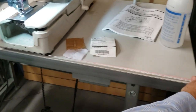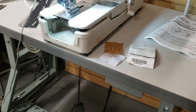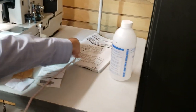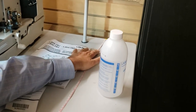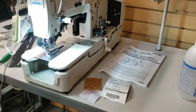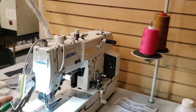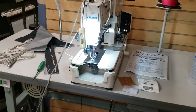The table measures 48 inches by 24 inches — 24 by 48. You also get a thread stand and an LED lamp.